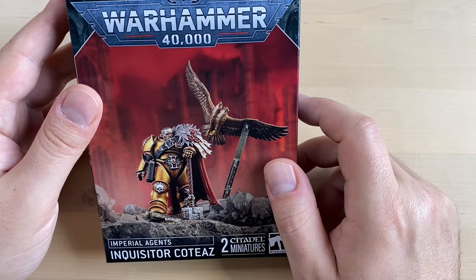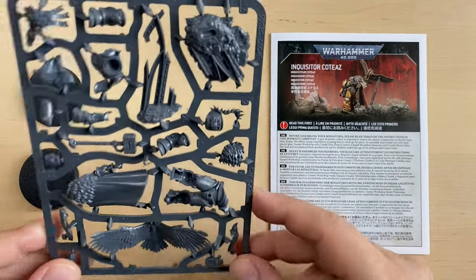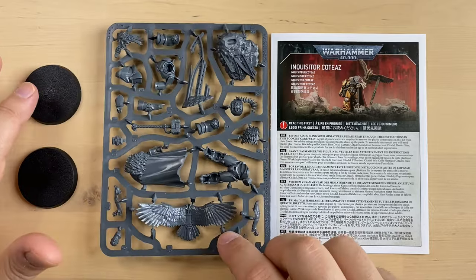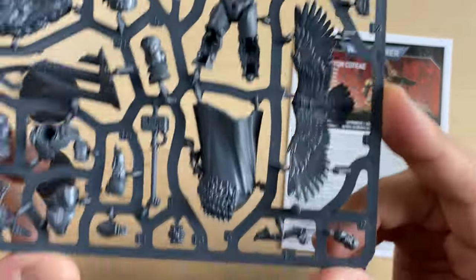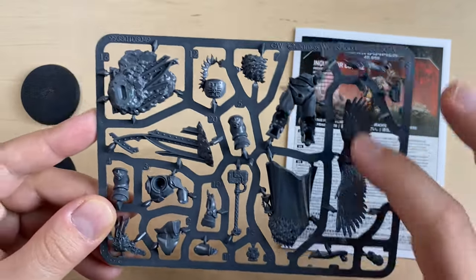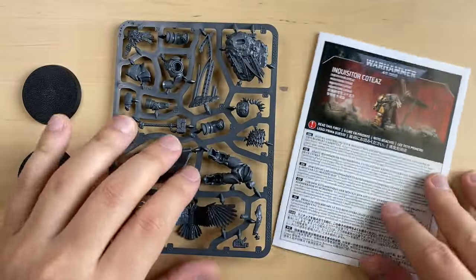Let's go ahead and see what's inside the box. In the box we find instructions, a really nice sprue with a lot of details, and two bases. Let's take a look at the sprue first — really nice looking sprue, very beautiful, a lot of details. Huge Eagle over here. This is gonna be fun, guys. Let's build a guy.